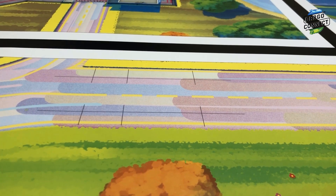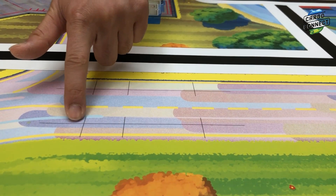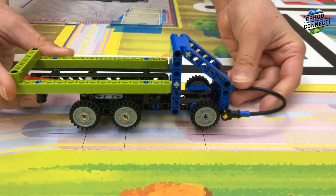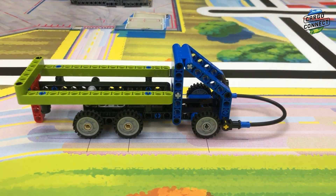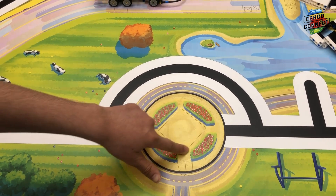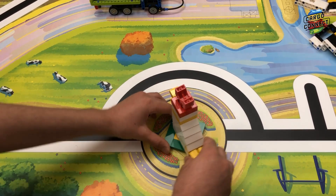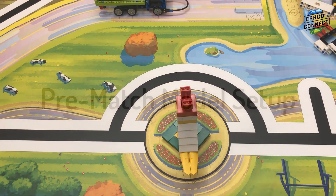Now let's take a look at how to place some of the mission models that do not use dual lock. Here's an example with the platooning truck. Notice the three lines that are on the field indicating the position of the tires. Here is an additional example with the chicken. Notice the alignment for the tail must be facing south for this mission.